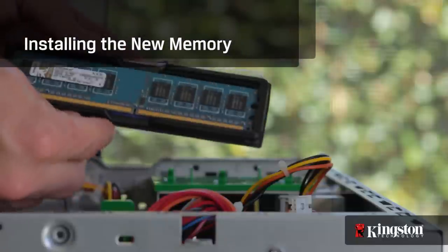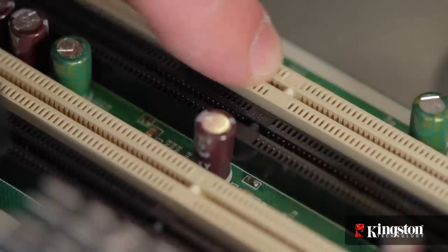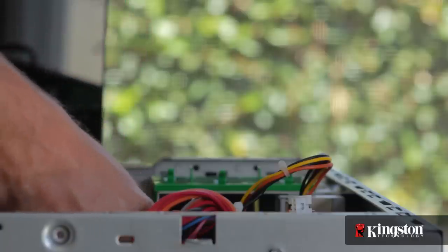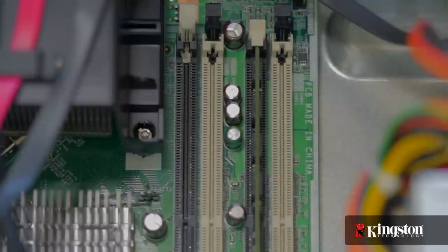When installing the new memory, it's important to notice the alignment notch on the memory that lines up with the notch on the memory slot in your computer. If it doesn't line up correctly, flip it around and press firmly down on the top edge, but don't force it in. You'll hear the locking arm snap into place, letting you know that the memory is secure.